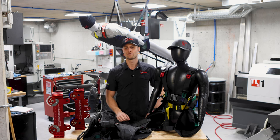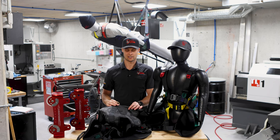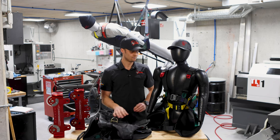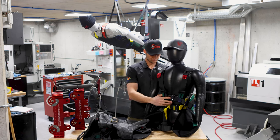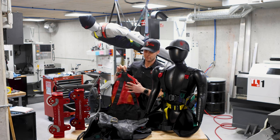Each harness will come in three different sizes. They're all easily distinguished by the color of the mesh on the back. Black is going to be the large, green for small, and then red for the mediums.